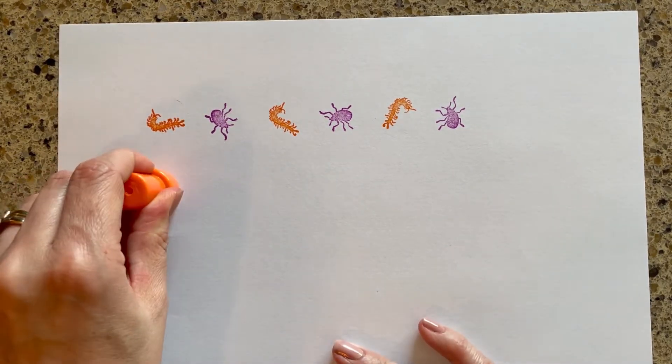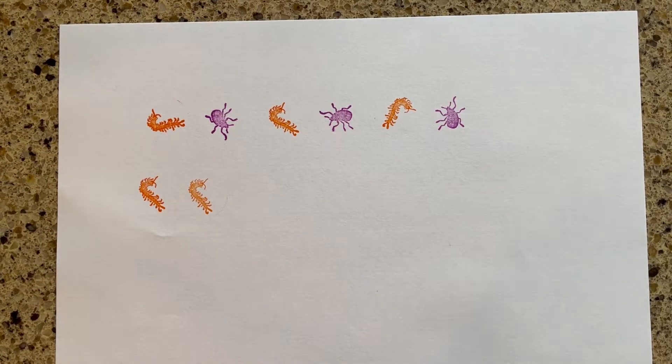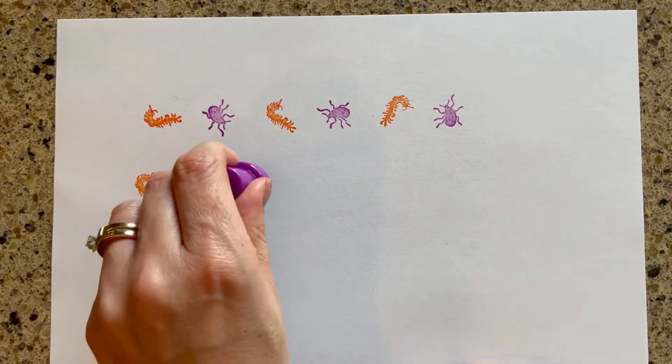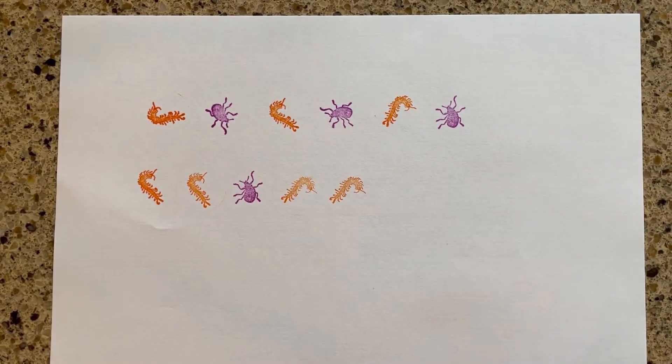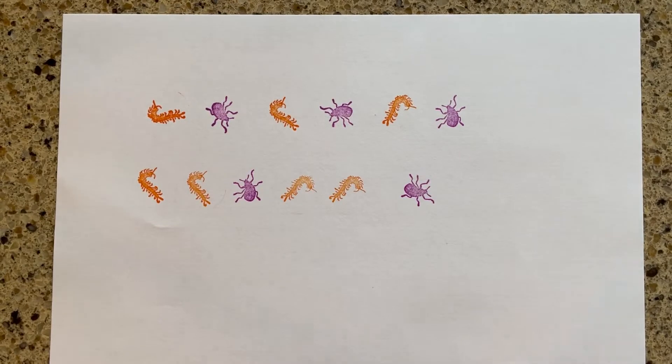Then you can try a more challenging pattern. This is an A-A-B pattern. So it goes orange, orange, purple. Orange, orange, purple. And then ask your child to continue the pattern.